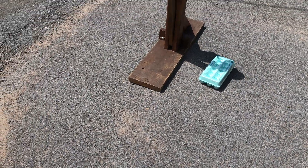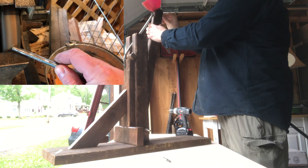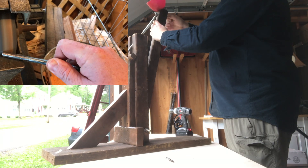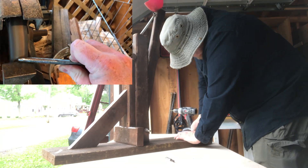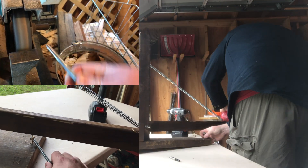There we go, so you can kind of go down and up. Putting all this together is pretty simple — you just need to grind that bolt down so that you can make it nice and smooth to slip through the hooks.